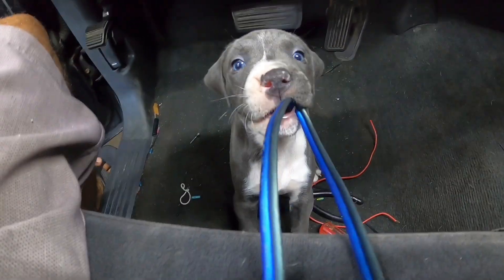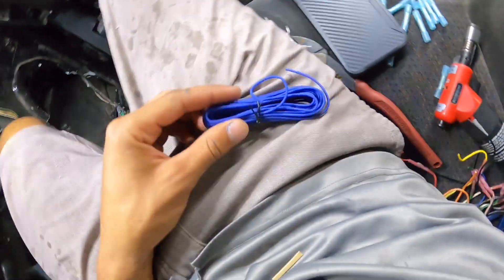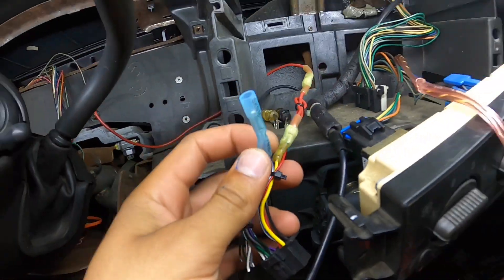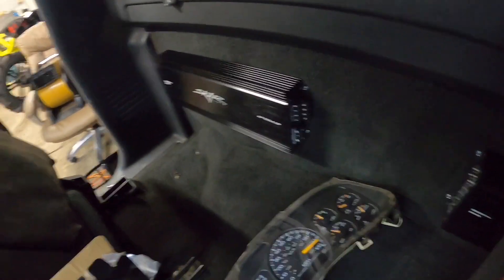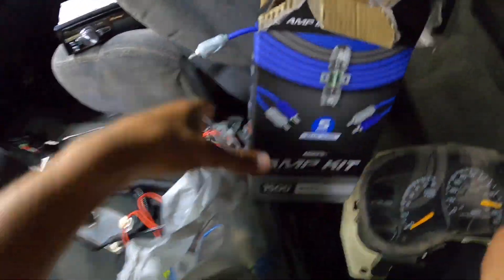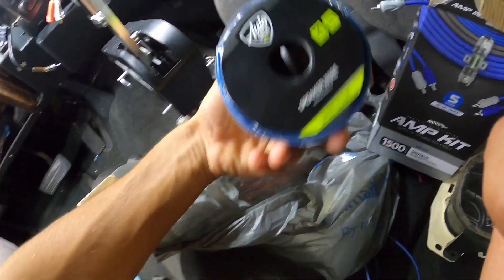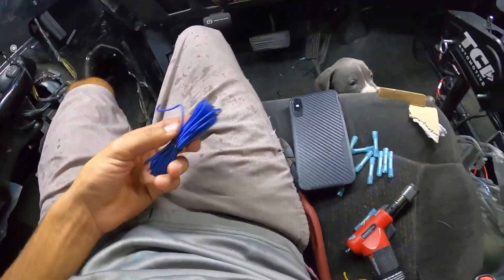I went to Walmart and got your average amp kit, and I got some remote wire. I'm gonna take the blue and white wire and run that all the way to my amps — that tells your amp when to turn on. I got some RCAs, another set of RCAs at 14 foot, and then 100 foot of 14-gauge wire.